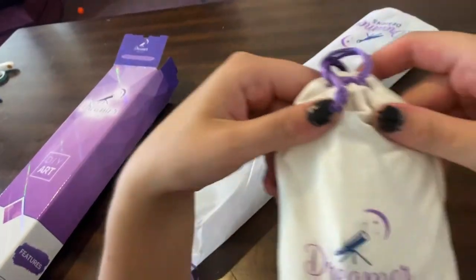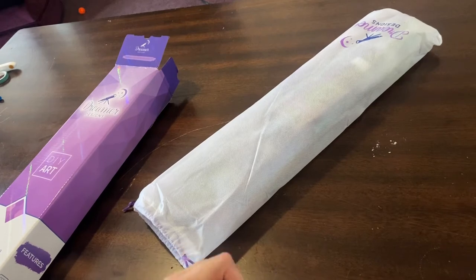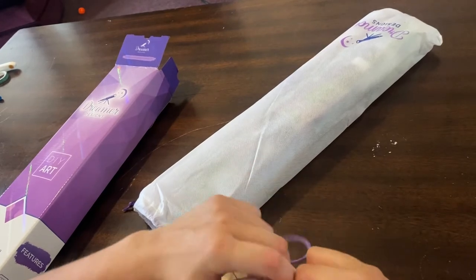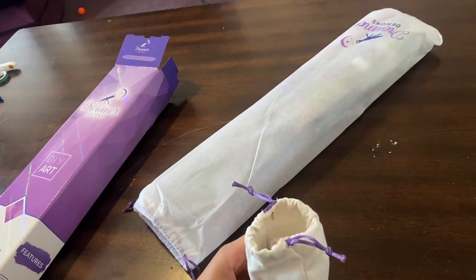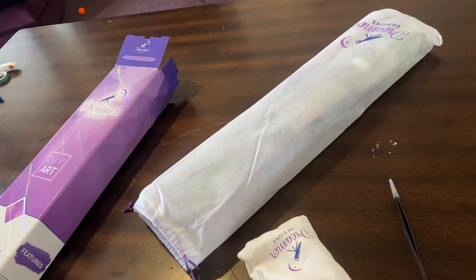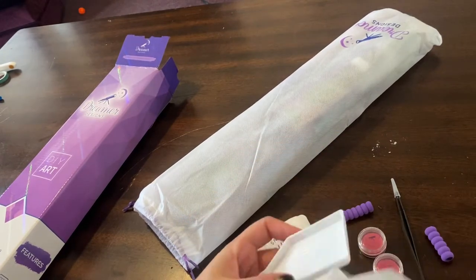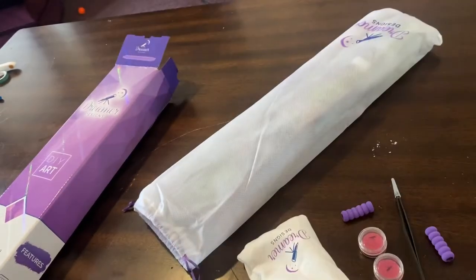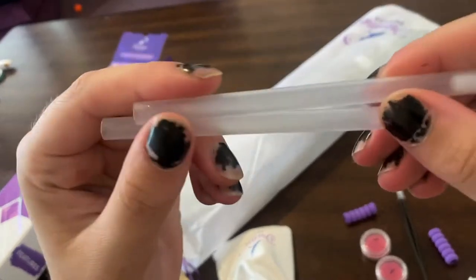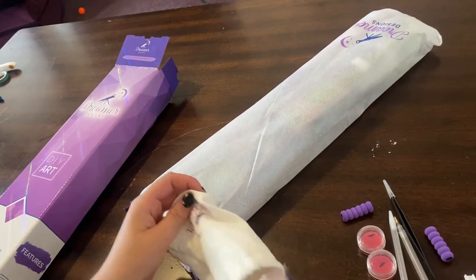Here is the tool kit. It's a really soft material — I don't know what it is, but it's super soft. This is also hard to open. So let's see what comes in our tool kit: a pair of tweezers, the nice sharp ones, two things of wax — I love their wax — a couple grippy pens, two little trays with their logo on them, two pens with some glitter on them.